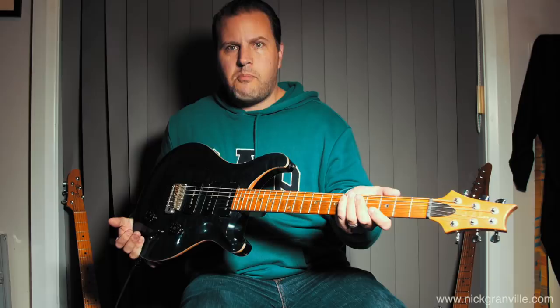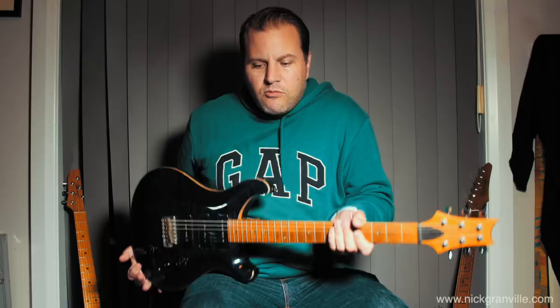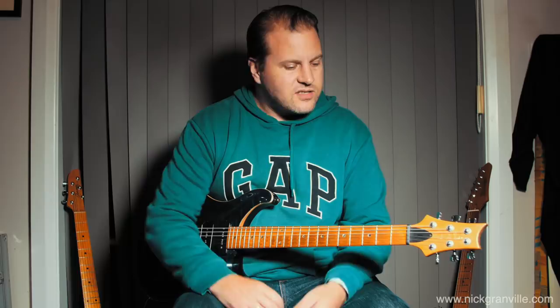One of the guitars I've owned for a long time is this old PRS — it's a soap bar guitar, a Custom 22 with three soap bars. It's been modified a bit; had white pickup covers on it and a metal pickup which has since been taken out. I bought this guitar because I wanted something that was kind of Stratocaster-like with three pickups, but wasn't a Strat. It's so cliché — Stevie Ray, Jimi Hendrix, John Mayer himself played a Strat for a long time. It's been done. I kind of like something else, something a bit different.